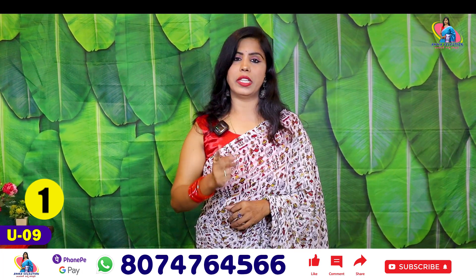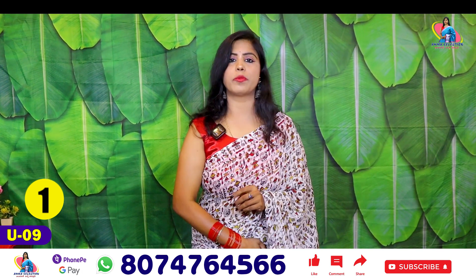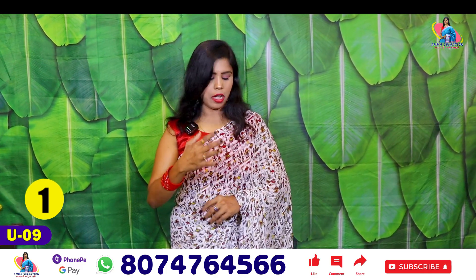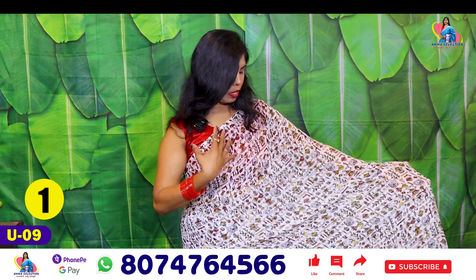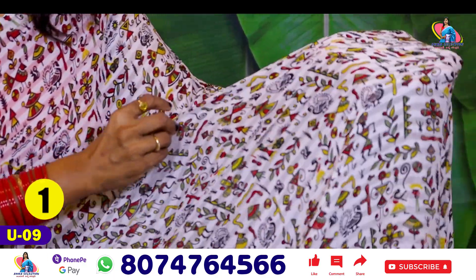We have a white color and a single-piece concept. You can open the shirt. There is a type of print, a brasso and a georgette combination.